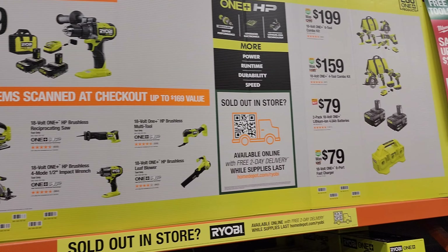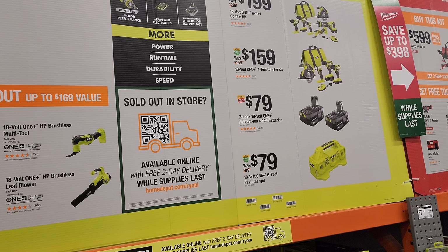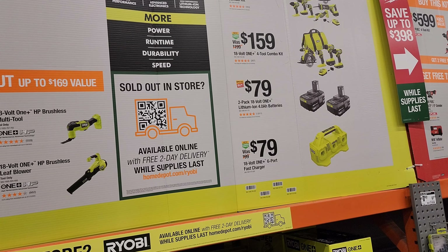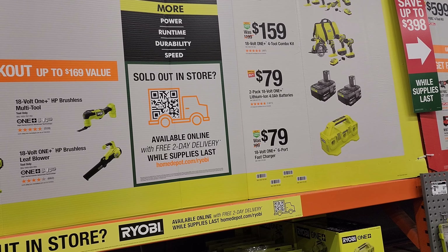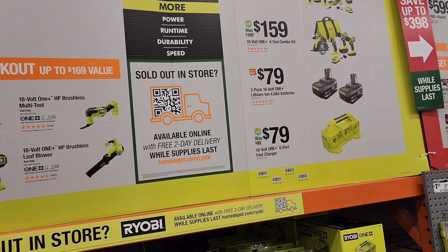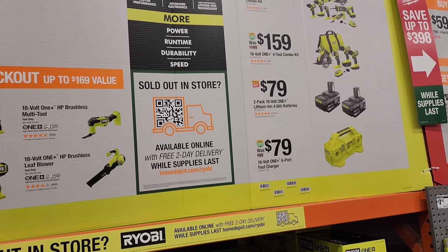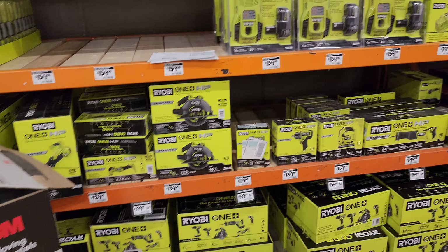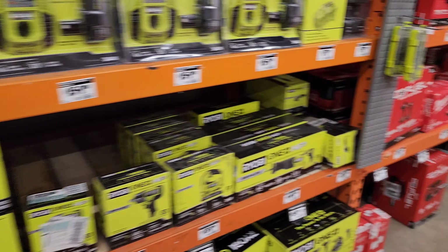That's your choice when you buy that kit. Other deals that may interest you: for $199 you get the 18-volt One+ six-tool combo kit, or the $159 18-volt One+ four-tool combo kit, or the $79 two-pack 18-volt One+ lithium-ion 4.0 batteries, or the $79 18-volt One+ six-port fast charger. That is the uncovered deal here, and as you can see they are pretty well stocked at this Home Depot out here in the Midwest.